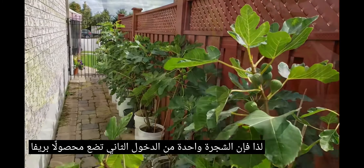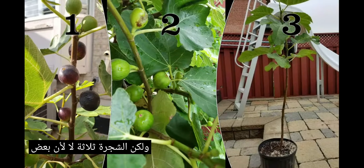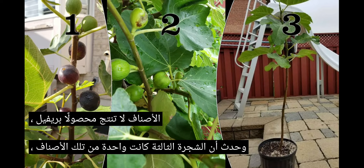A lot of people love having a fig tree that puts out a breba crop because it gets them eating figs earlier in the season, even though the breba crop doesn't usually taste as good as the main crop, which are the figs that grow on the new branches that are formed this year. So tree one and tree two put out a breba crop, but tree three didn't, because some varieties just don't produce a breba crop, and tree three happened to be one of those varieties.